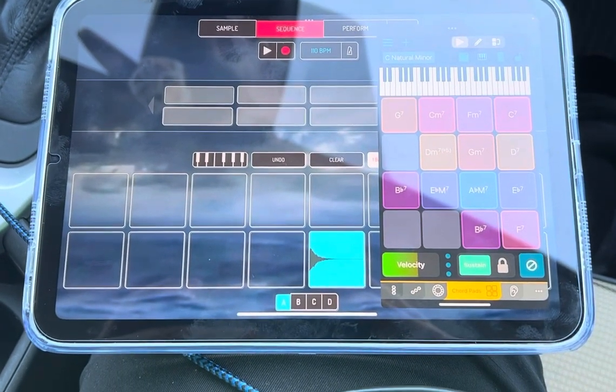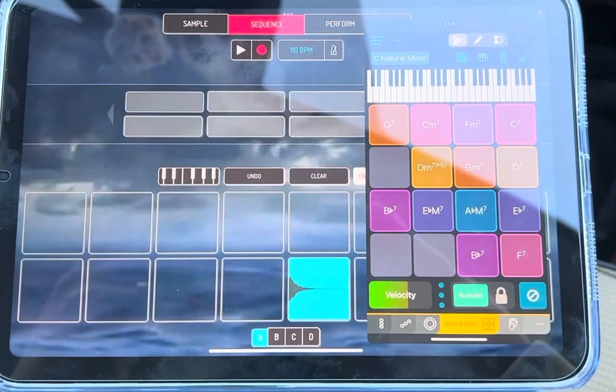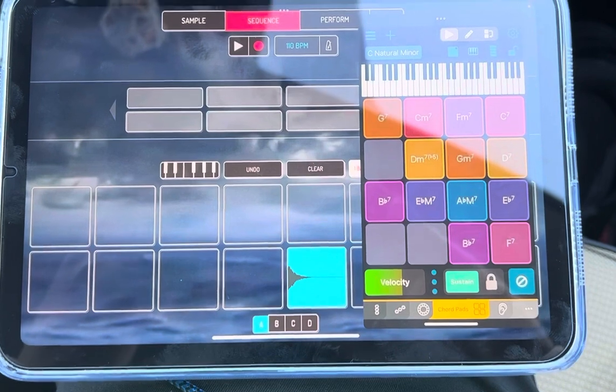Probably not the best place to record is your car, unless you have the perfect setup, and I don't. But this is my iPad mini, which I'm using now to do music, of course.